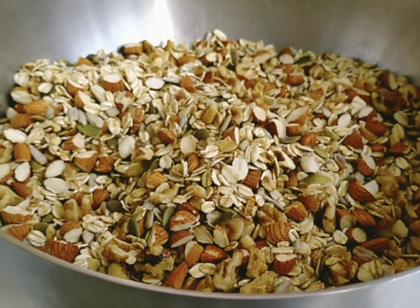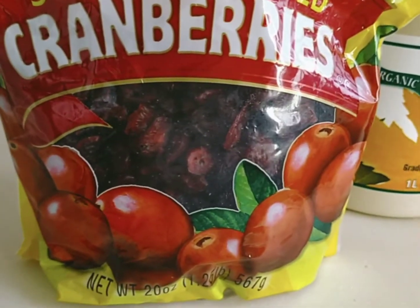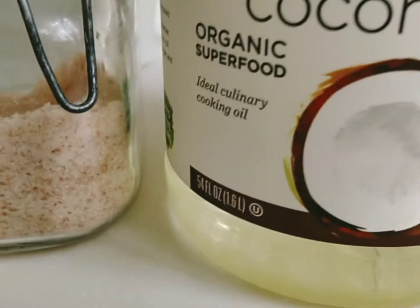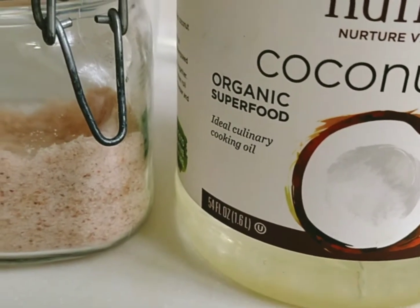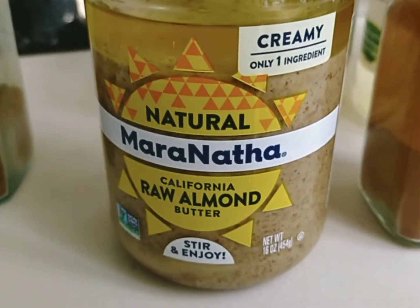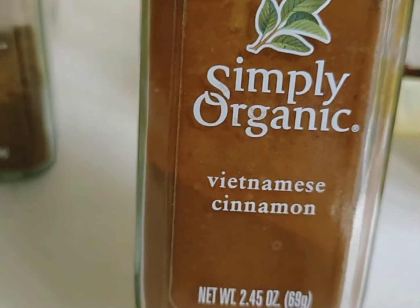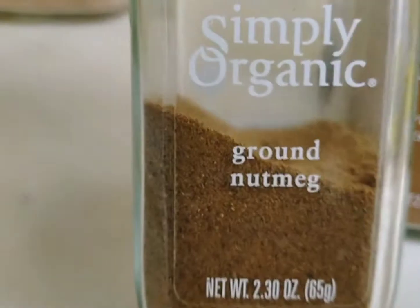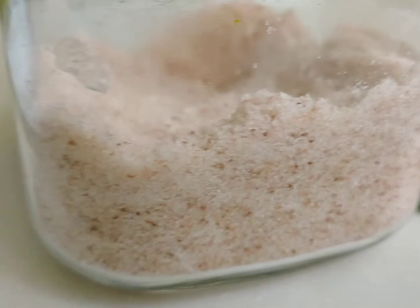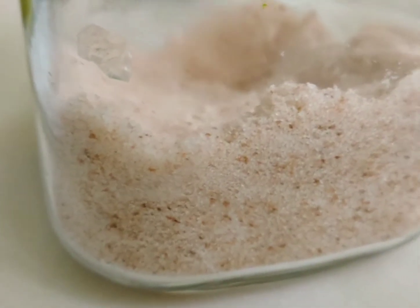Set the dry mixture aside. We also need one cup of cranberries, but we'll add that later after everything is cooked. Next we prepare the syrup. For the syrup we need: eight tablespoons of coconut oil, eight tablespoons of maple syrup, eight tablespoons of almond butter, four teaspoons of vanilla, two teaspoons of ground cinnamon, two teaspoons of ground nutmeg, and one half teaspoon of salt — sea salt or Himalayan salt, whatever you have.